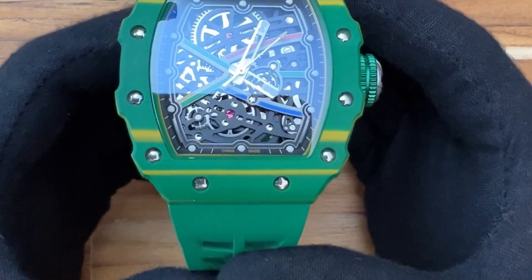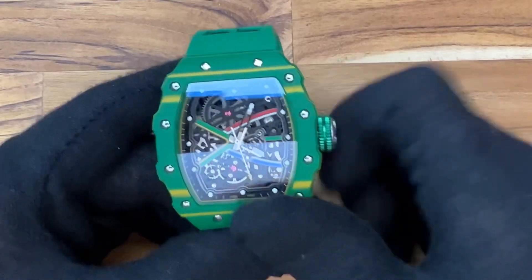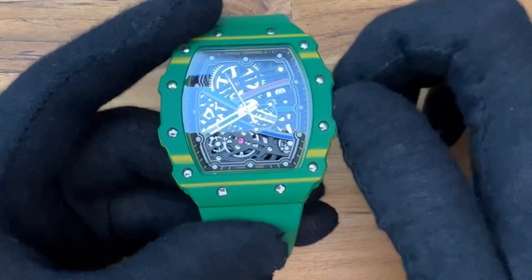The screws on the front and back must be functional in some way, as there is no other obvious way to get to the movement inside. The crown is oversized and very easy to grip, making winding easy and time-setting just as easy.